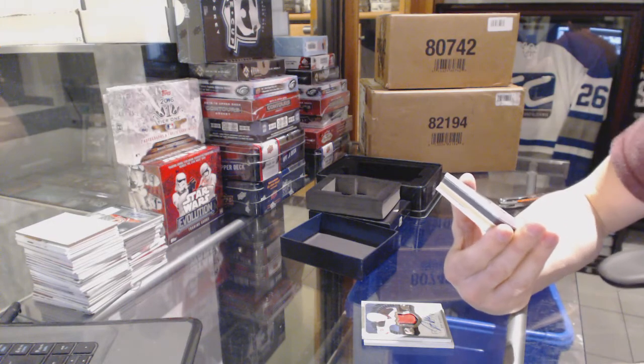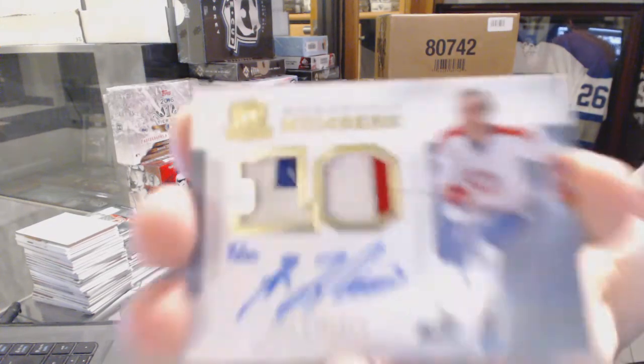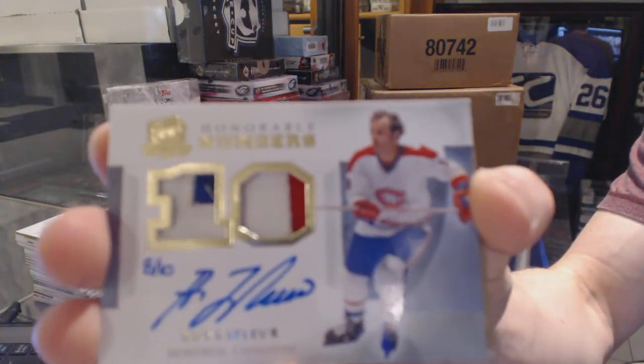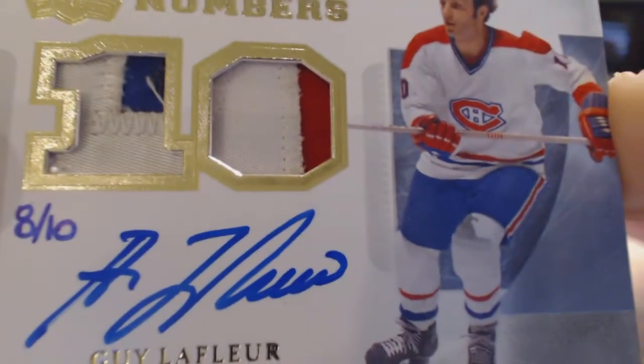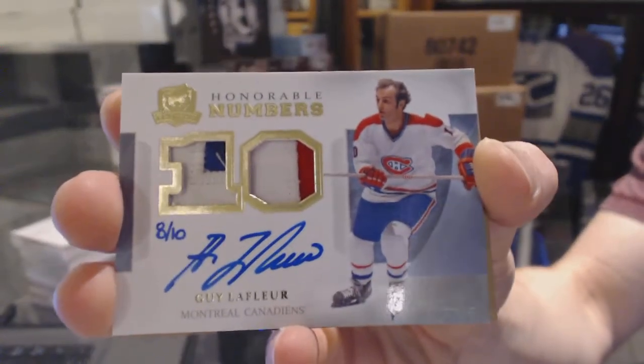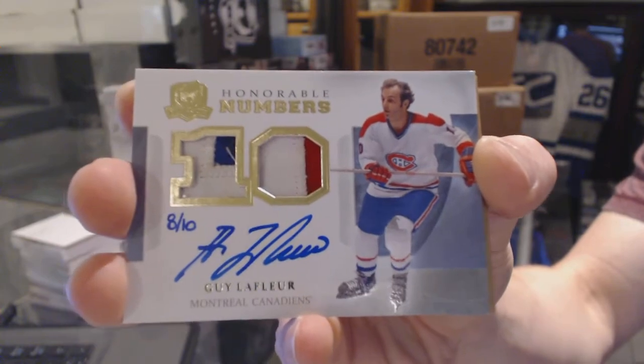We've got an Honorable Numbers dual patch and autograph numbered eight of ten — Guy Lafleur.